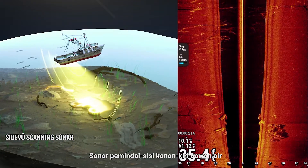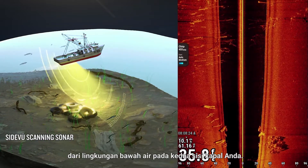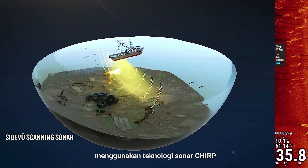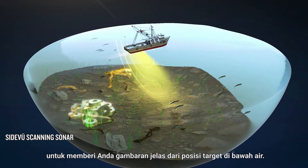Underwater side-scanning sonar can produce a rich and high-clarity image of the underwater environment on both sides of your boat. Garmin's SideView scanning sonar uses Chirp sonar technology to give you a clear picture of the position of underwater targets.